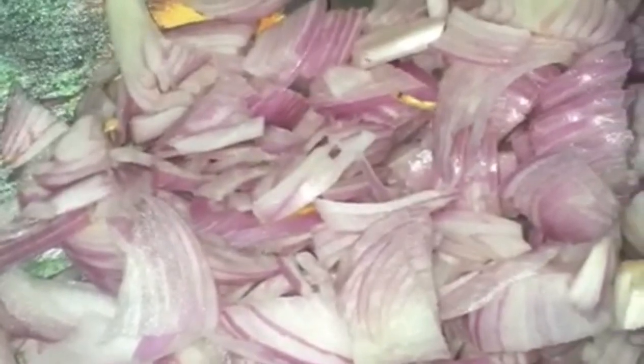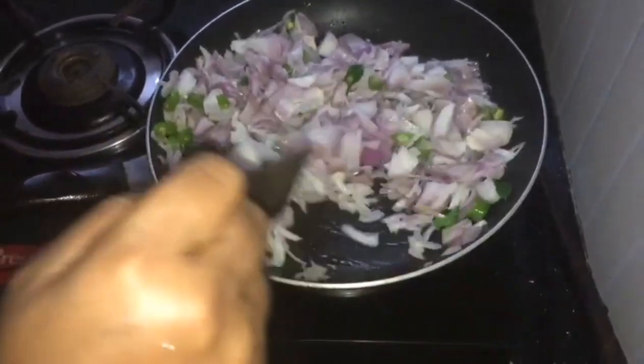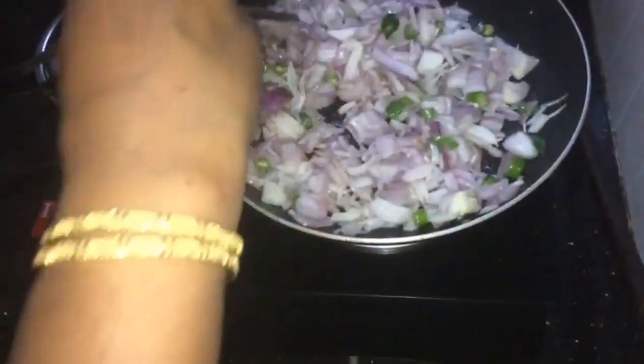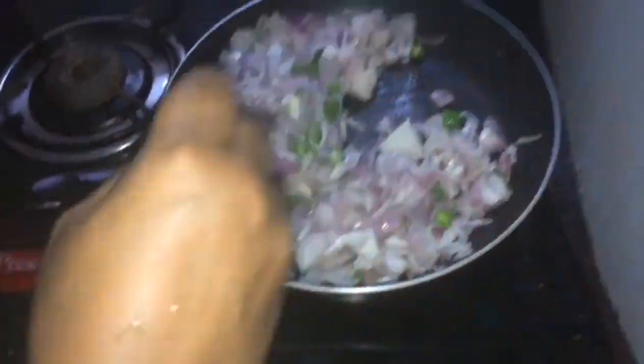This is a good dish. I will post the link to this filling recipe in the description. I also use a little chef's touch.